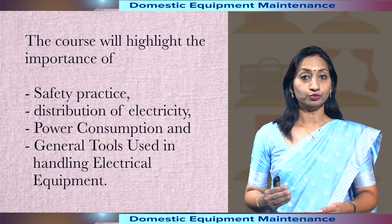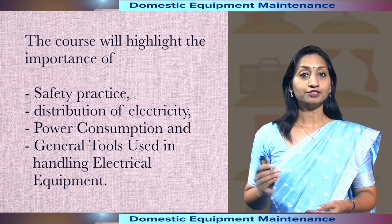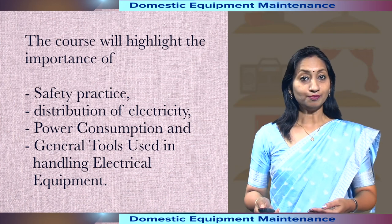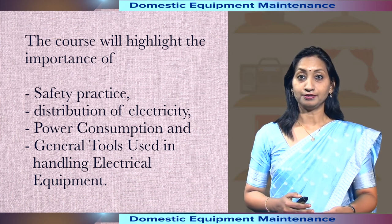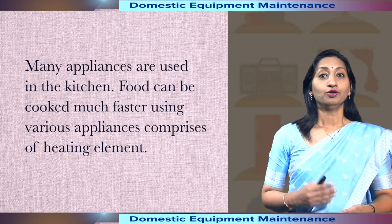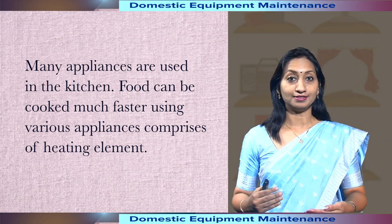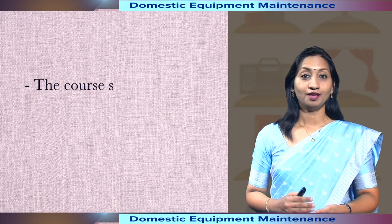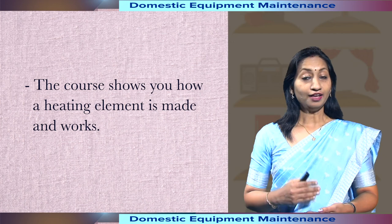The first few modules of the course will highlight the importance of safety practice, distribution of electricity, power consumption and general tools used in handling electrical equipment. Many appliances are used in the kitchen. Food can also be cooked much faster using various appliances comprising heating elements. The course shows you how a heating element is made and works.